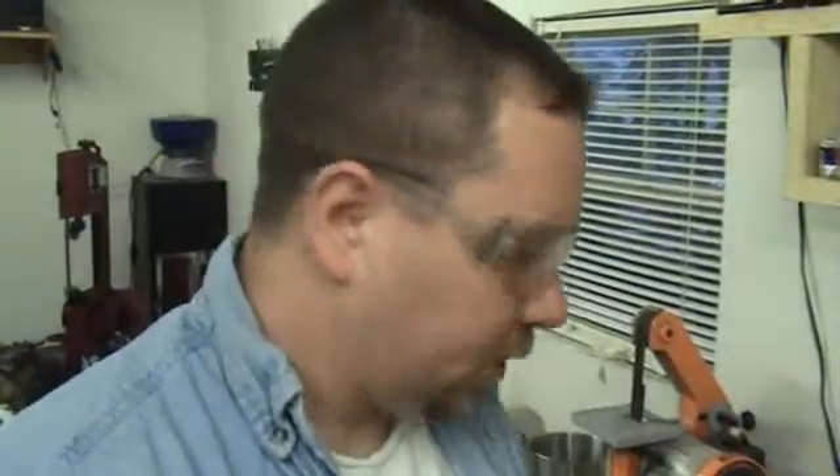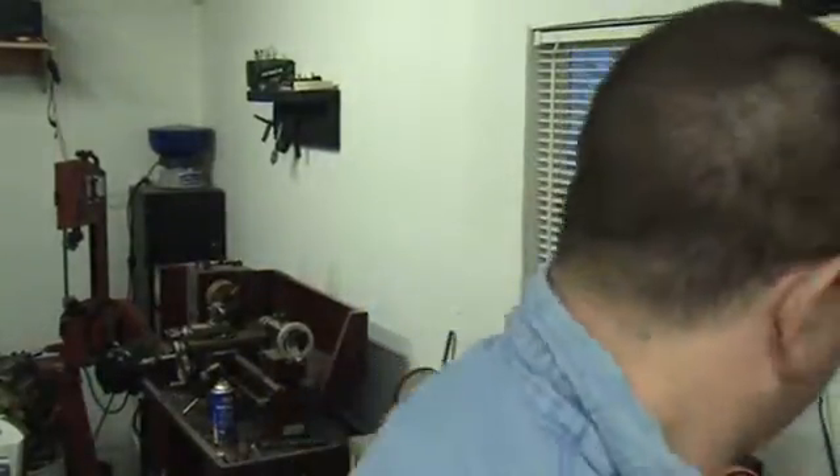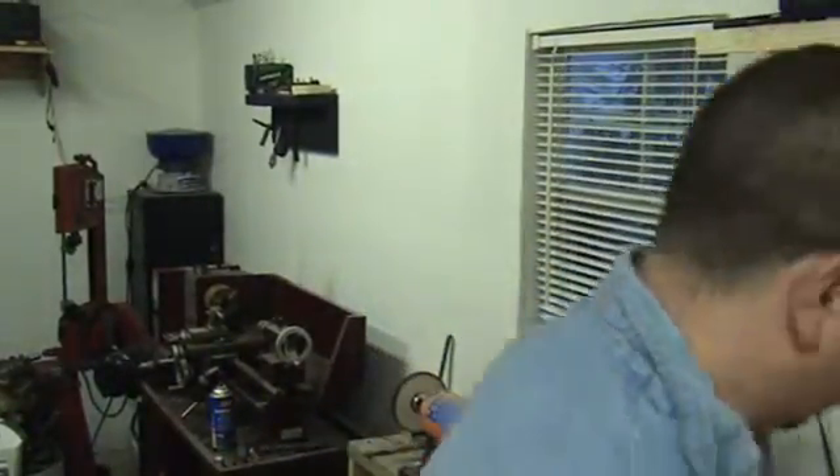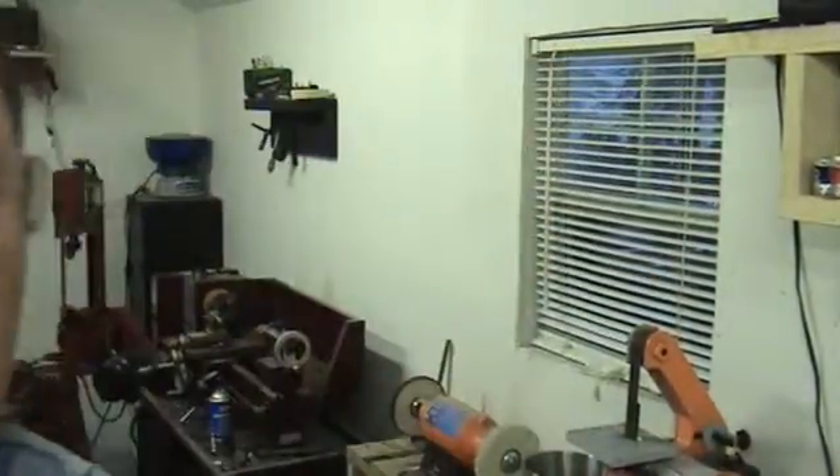Alright guys, so that's it. We'll melt this first one on, I'll pour an ingot and I'll turn the camera back on. Alright guys, so we're going to go ahead and pour our first ingot here. Just kind of get that stuff out of the way. So here's the mold.